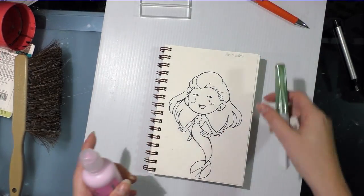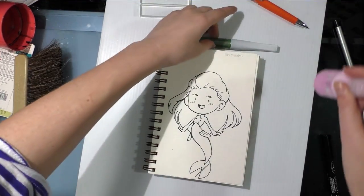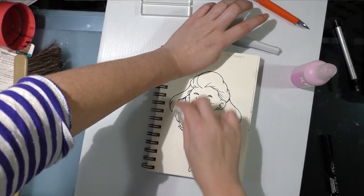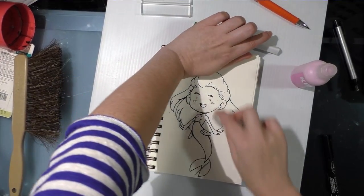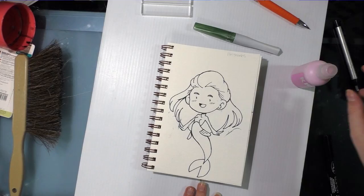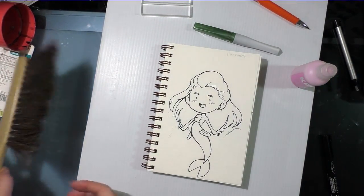What I'm going to be using to color this is this Wink of Luna and this Krink. I've got to find a brush that I don't mind sacrificing, because I have a feeling between the two of these they're going to wreck the brush.